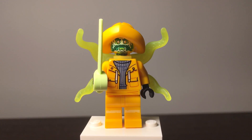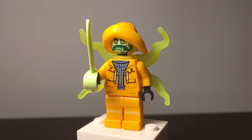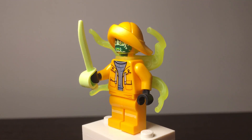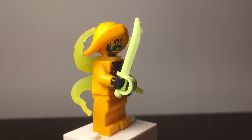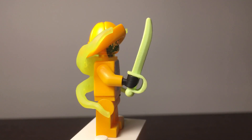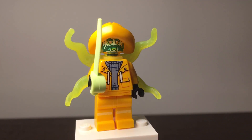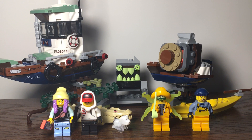In his ghost form, he gets a green sword and a translucent green face print showing him infected with the ghost. He also gets a very cool light-green back piece — I was thinking it would look cool on a Venom minifigure if it were black, since it has kind of suction-cup shapes. Overall a very cool piece and a great minifigure.